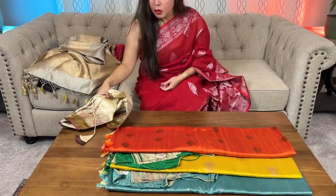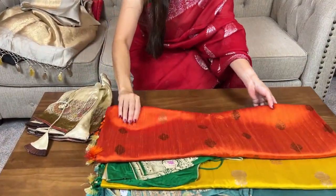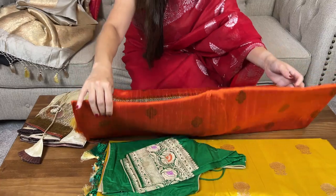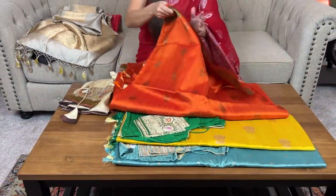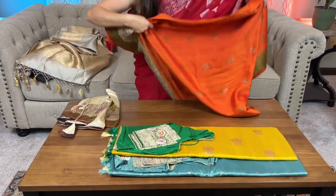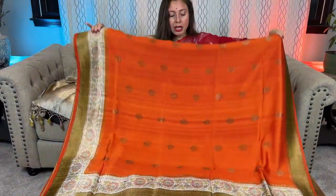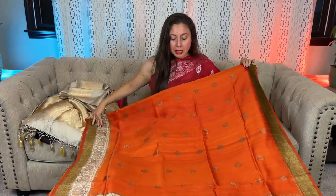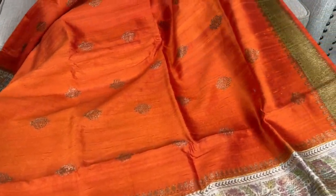Now I will show the russet tassar Banarasi sari in rusty orange. It's a beautiful tassar Banarasi sari, again silk mark certified. Look at this color — it's a kind of rust, rusty orange.